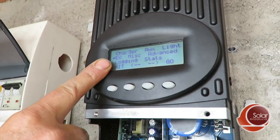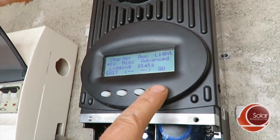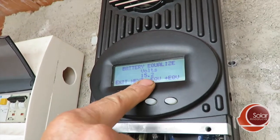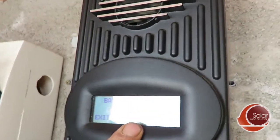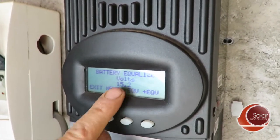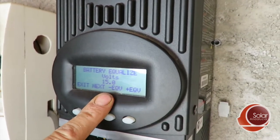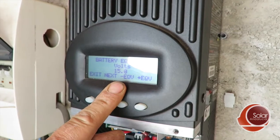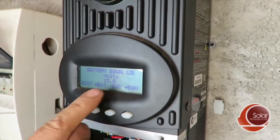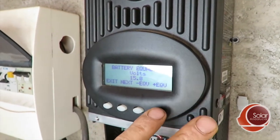This is a 12-volt battery bank so we have 12-volt settings for it. We go in and press Enter — which is labeled 'Go' for some reason on Outback. The first thing you get is the voltage. I set this one to 15.2 because of the type of batteries. You have to check with your battery manufacturer, but you can adjust the voltage with plus or minus here. Incidentally, you may be asked for a password — the password is always 141 for all Outback equipment. Use the plus and minus to get to 141, press Enter, and now you can change your settings.